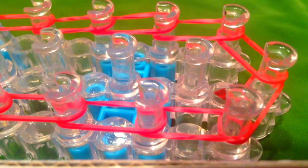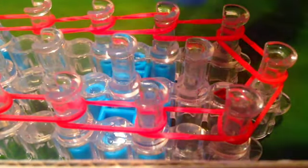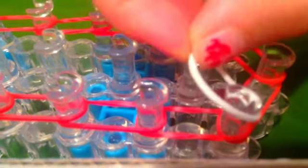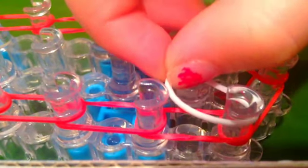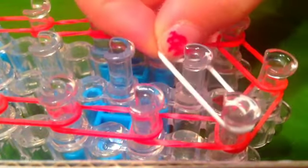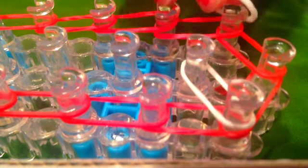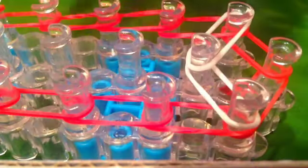Now you're going to be taking a white colored band, and you're going to want to get white and dark blue ready. Once you've done that, you're going to take your white, go from the first peg on the left, place it onto the middle. Take your next white and go from the right onto the middle.